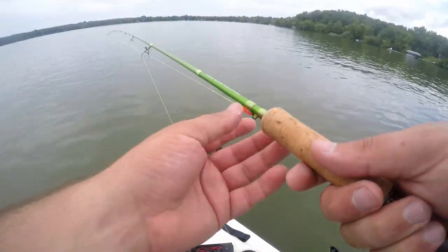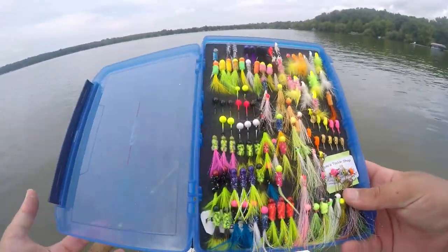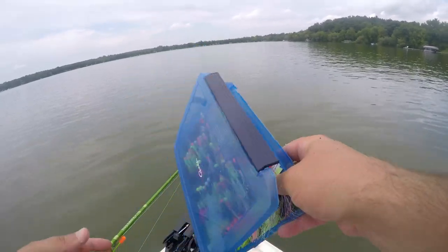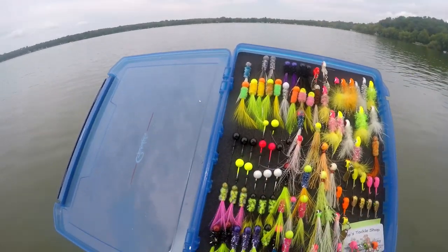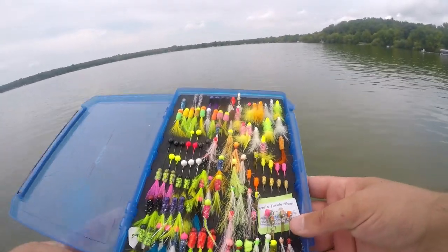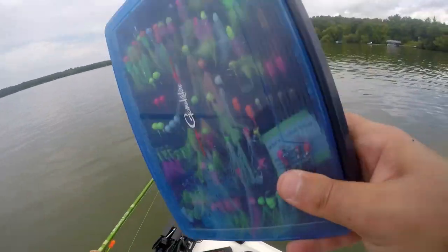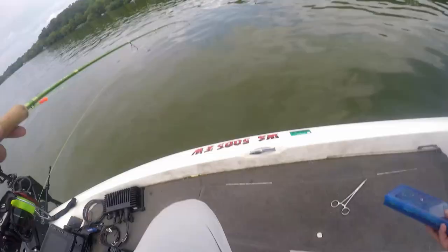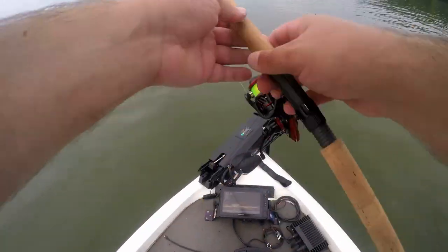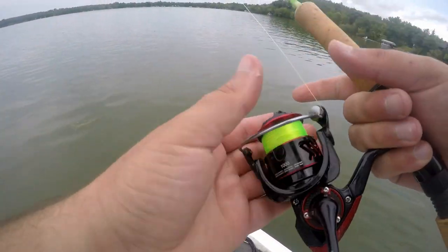One thing I wanted to mention — this is the Gamakatsu 3600 box. It's a phenomenal box for your hair jigs or regular jig setups and underspins. They've got foam with little notches so you can just slide your jigs in. It has a thin profile so you can slide it in your backpack or pretty much anywhere.